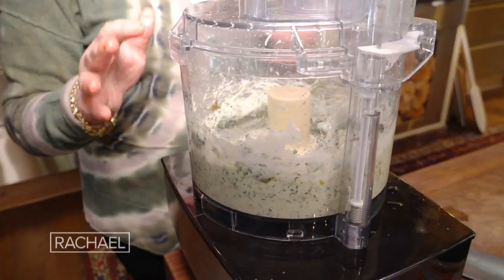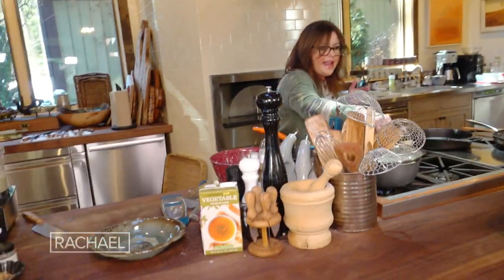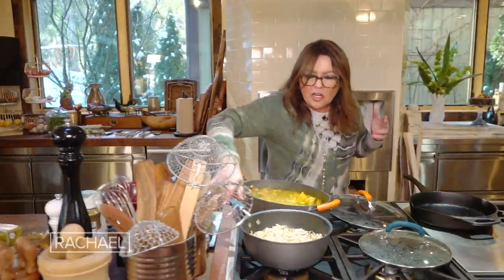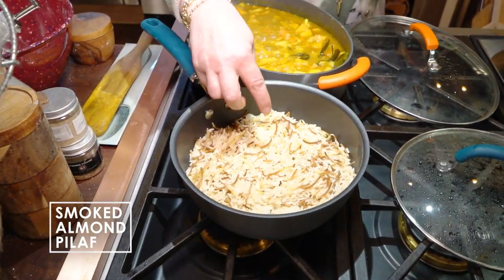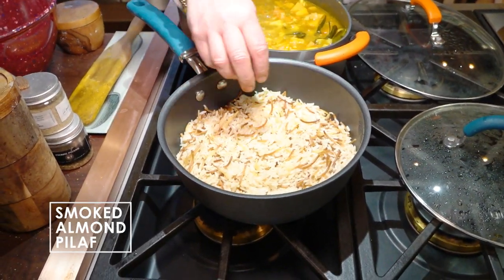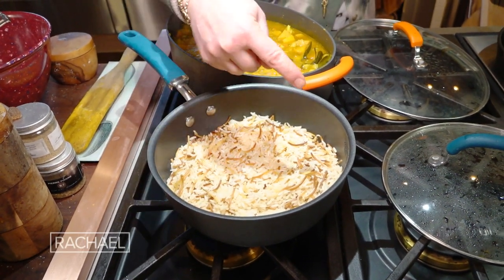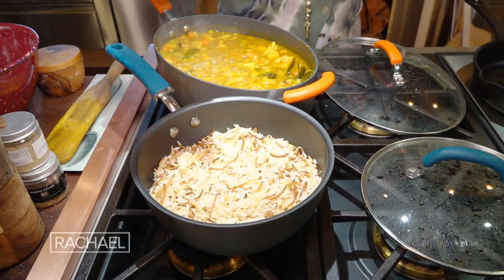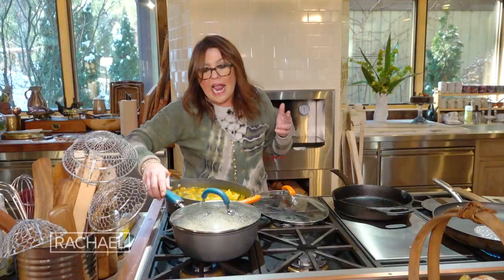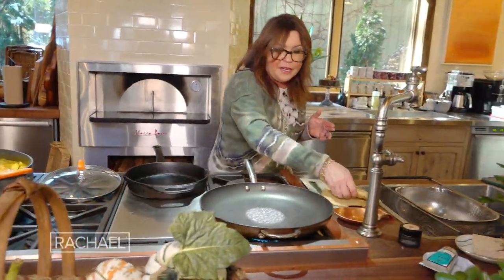Just let this go until it becomes kinda smooth. Back here I'm reheating the rice. What I did was toast fideo — broken thin spaghetti — and then added a cup and a half of white rice and cooked it in the same vegetable broth. We're gonna add the smoked almonds, about a half a cup.